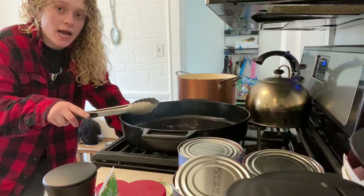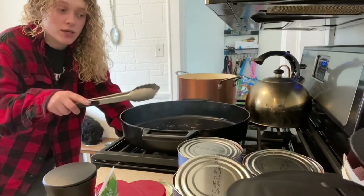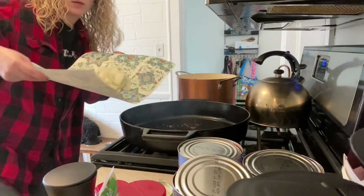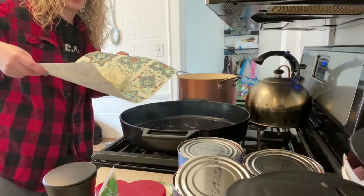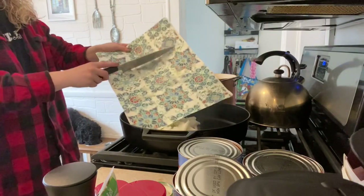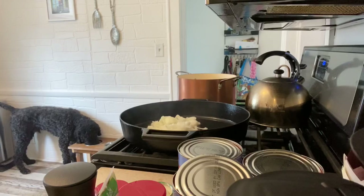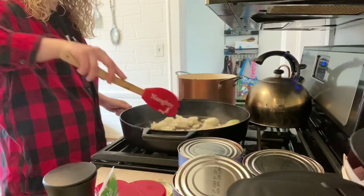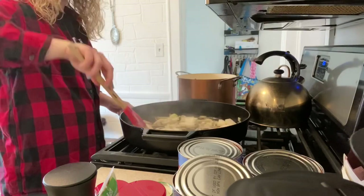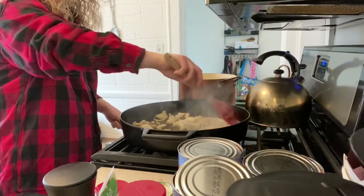Now I'm going to add the onion — let that kind of cook down a little. Then we're going to add the garlic, but we're going to sauté this onion around first. I have a whole medium-large onion. I did not do anything to the pan — I left all the good juices from the meat. I'm going to sauté this. I eventually will turn it back to high heat. I just don't want to overdo it. I know this pan is really hot.